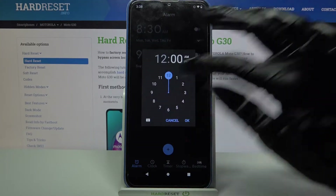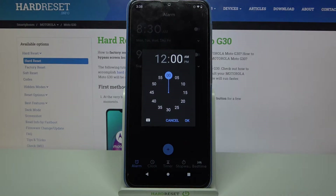Now you can set up an hour and choose AM or PM by clicking on one of the options. When you're done, click OK.